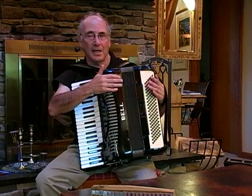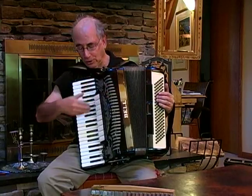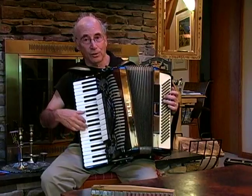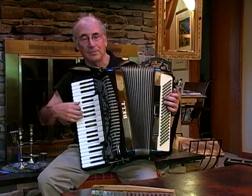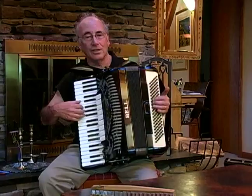You can test your bellows by, if you have your hands on the accordion, trying to pull or push without depressing a key. That's not a good thing to do because it's not good for the accordion, so don't do it much. But if it takes a lot of resistance, that's good. If it moves easily and you hear a whoosh sound, that's not good.